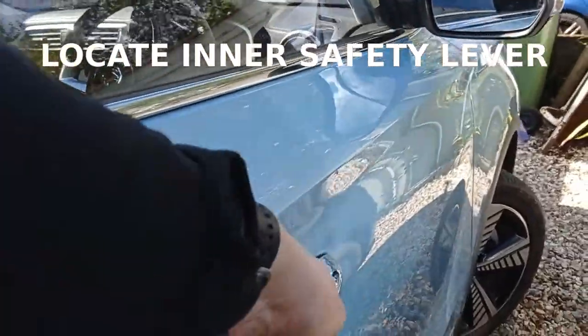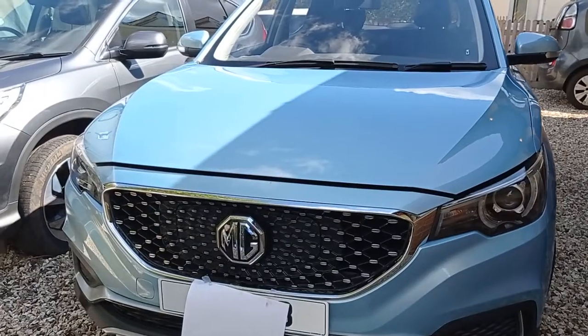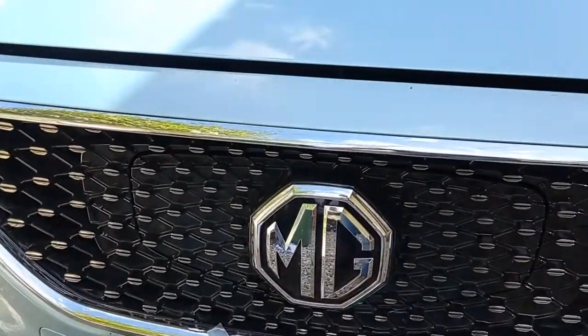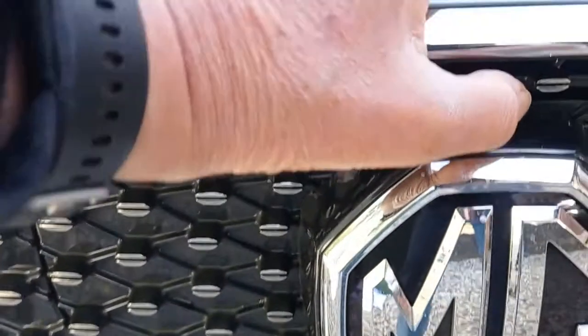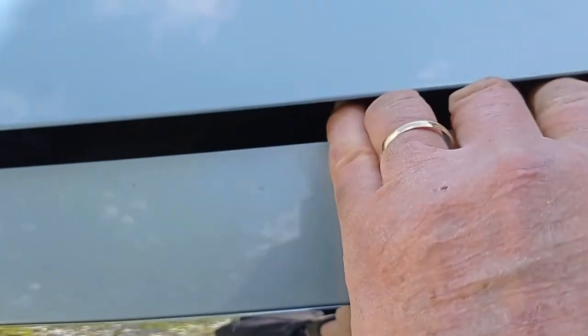The inner lever is on the driver's side on this MG. We've released the inner lever and now you can see there's a gap — there wasn't one before. It's fairly easy; it's directly above the badge and it's attached to the car, not the bonnet. My middle fingers are on either side of the lever. Push it off to the right and now I've got a lift. Awkward when you're holding a phone.